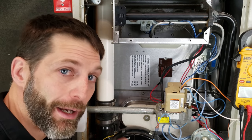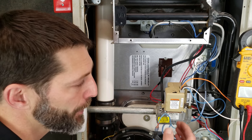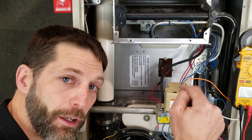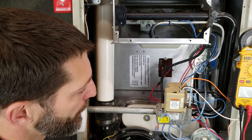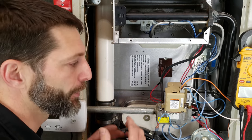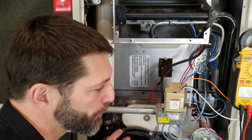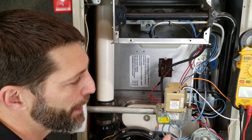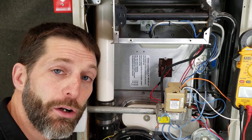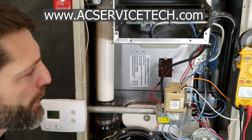If you want to learn more about direct ignition systems, pilot ignition systems, flame rectification, or gas valves, check out all the other videos linked in the description below. Also check out our website acservicetech.com, where we have quizzes on gas furnaces and thermostat wiring, calculators, quick tips, articles, and our air conditioning book. Hope you enjoyed it — we'll see you next time at the AC Service Tech channel.